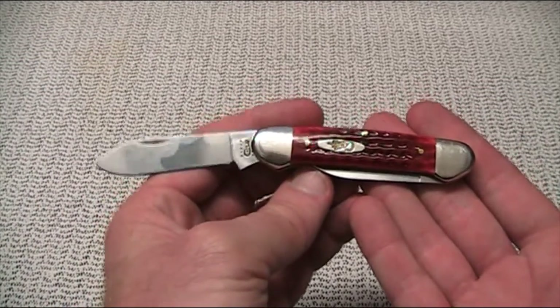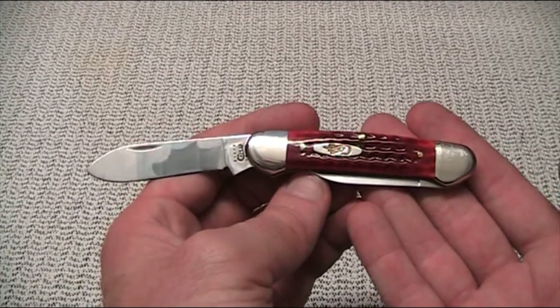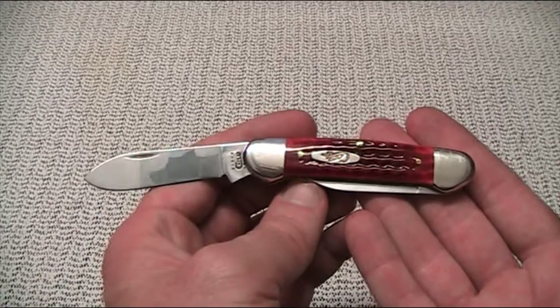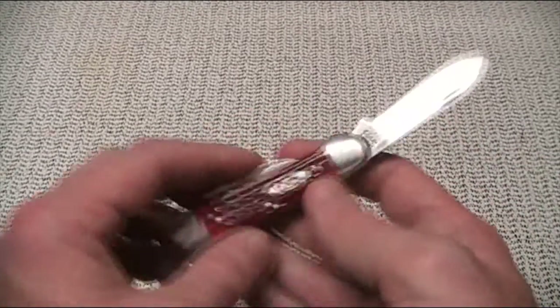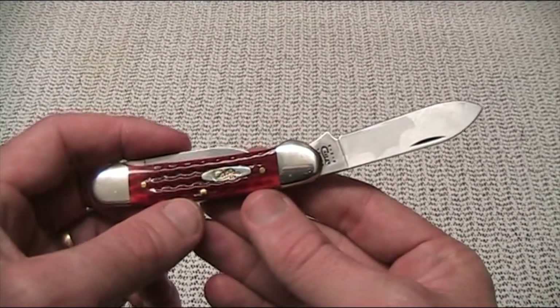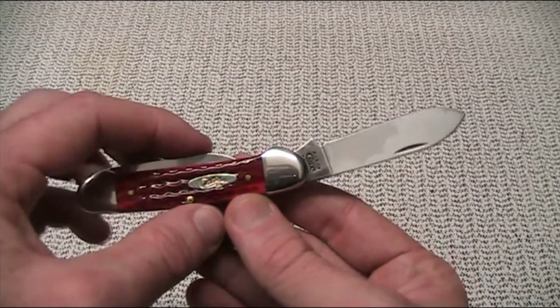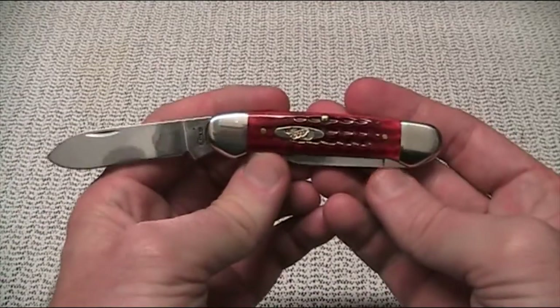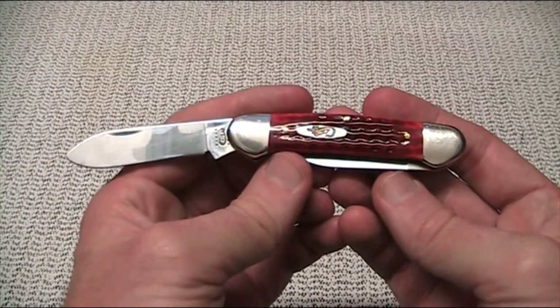That's my experience with the knife. For a gentleman's pocket knife, I think you could do a lot worse. Certainly if you're in an area where the law prevents you from carrying more tactical-style knives, this is quite a decent option. The other thing I mentioned is that they're, of course, a very collectible knife — and we'll talk a little bit more about that in the next part of this video, which is fast becoming a really quite an obsession for me.